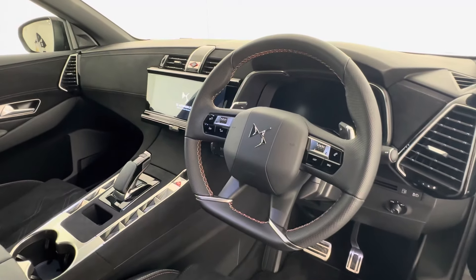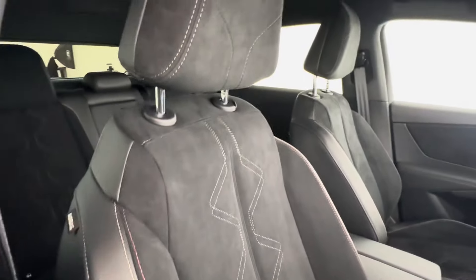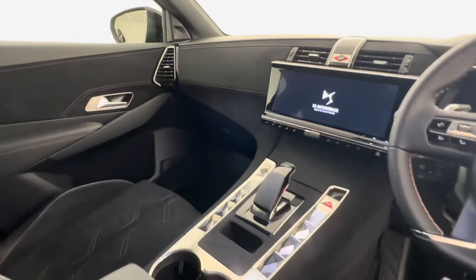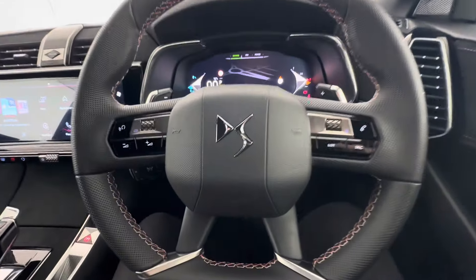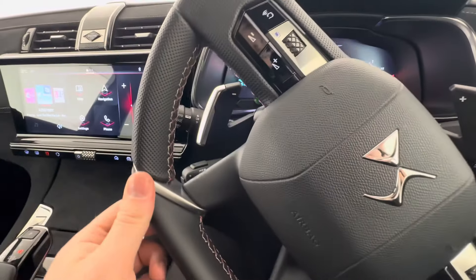You can see the flat-bottom perforated steering wheel, as well as aluminium pedals, and again a continuation of that Alcantara and leather upholstery. Now in the driver's seat for a better look at that steering wheel.